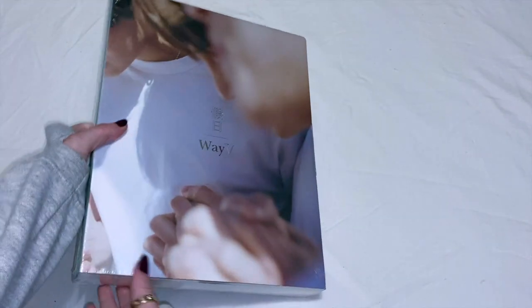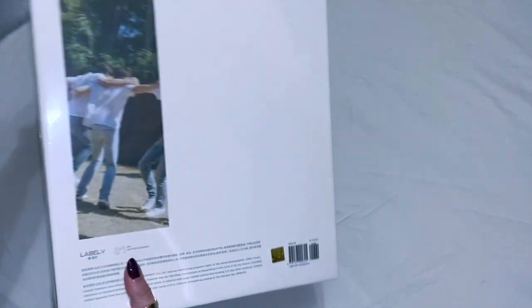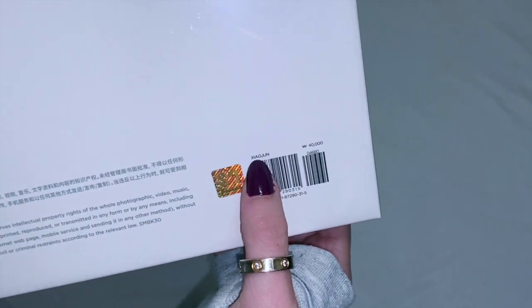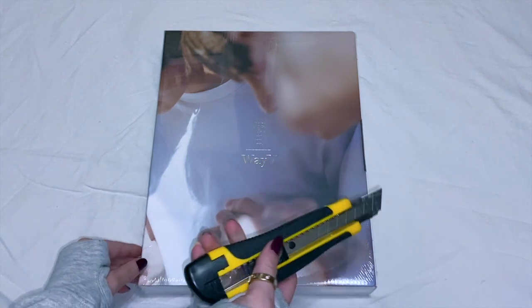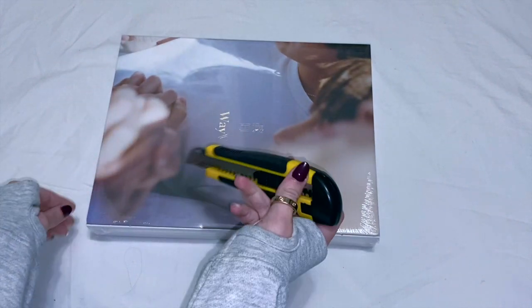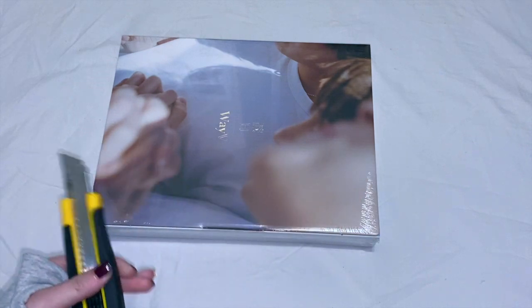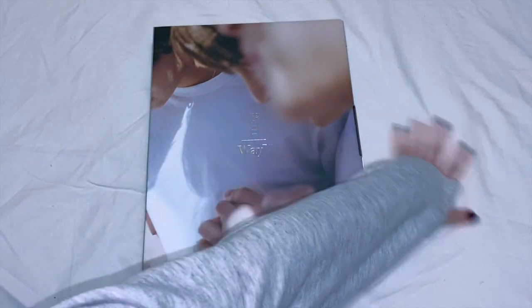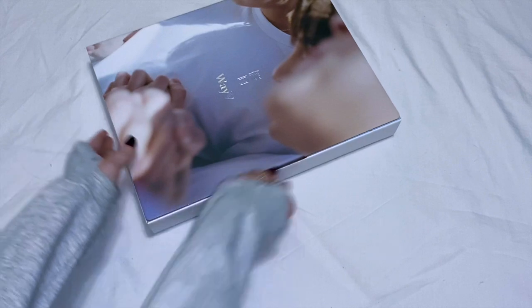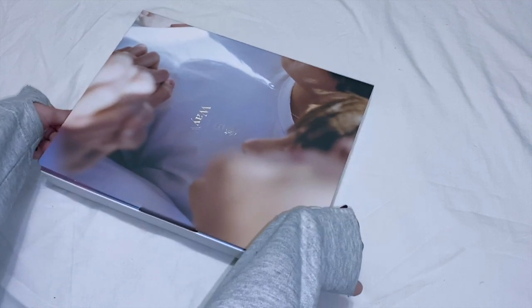So yes, this is the cover — everybody's cover is actually the same — and this is the spine, super pretty, and this is the back. There it is, Zhajun's version! We're gonna open this. I'm very excited. I've only watched one unboxing and it was like Ten's and Lucas's, but I have not seen anybody unbox Zhajun or really any other member. Okay, let's just open her up — it's like a box, that's really interesting.